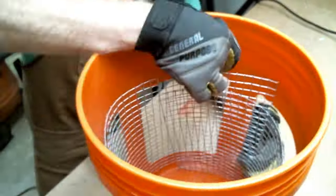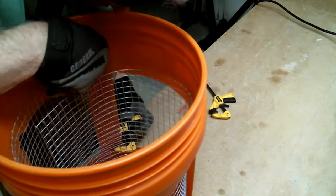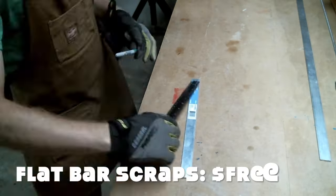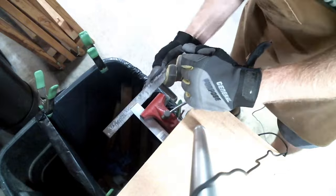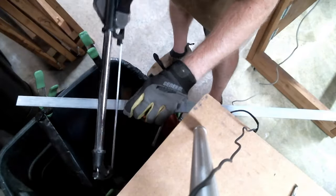I took the hardware cloth and wrestled it into position in the bucket, then held it in place with a couple of mini clamps. I then took some scraps of eighth-inch aluminum flat bar and cut them into pieces roughly 11 or 12 inches long to reinforce the bucket sides. I also made sure to file the ends to remove the sharp edges.